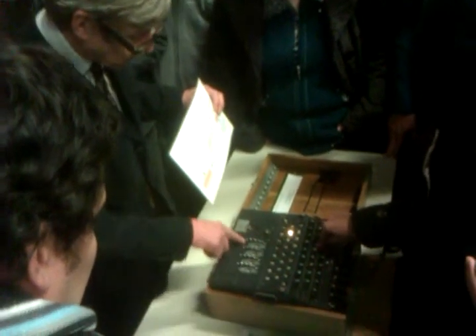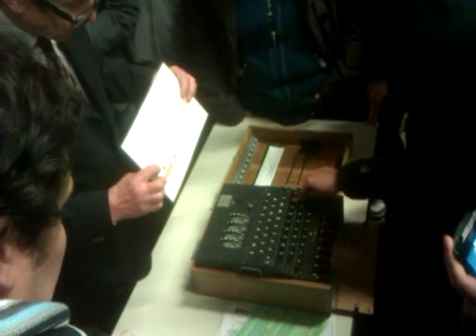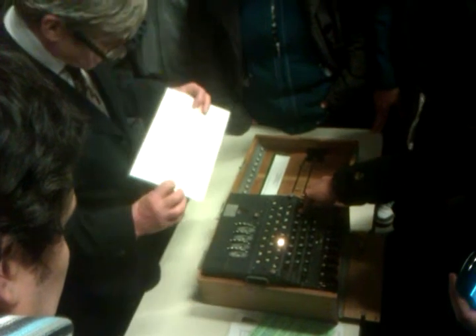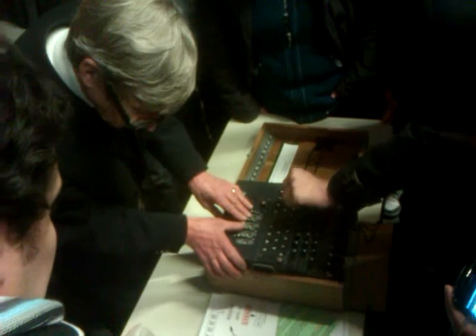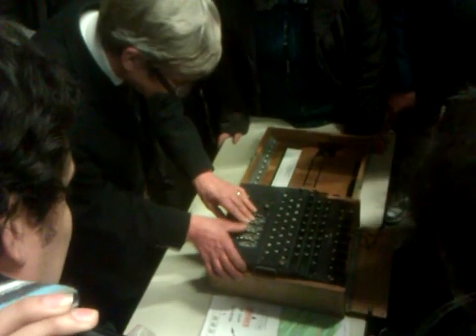H is encrypted to J, and you see the rotor went round. Two rotors went round as it happened that time. Is that wrong? Oh right, there you are — it shows how you could do it again.